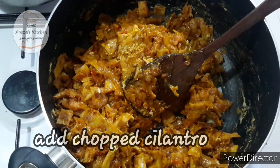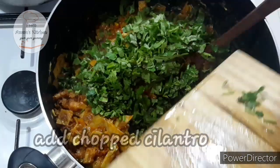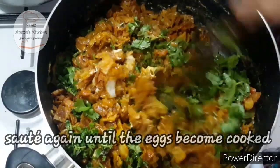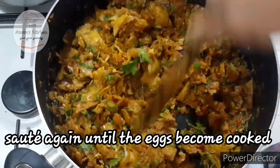Mix it up with a bit of lime. I will mix it up with lime and make a little mix on the side.